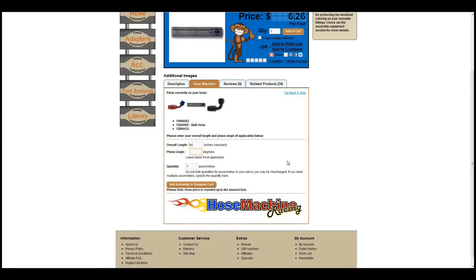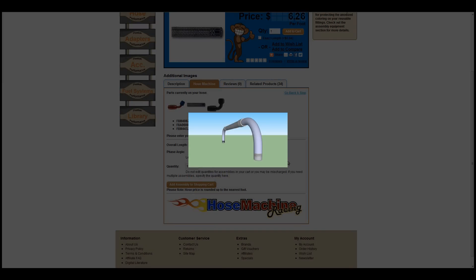If you are using two angled fittings, you will need to know the phase angle of your fitting, which is the angle of the second fitting relative to the first fitting at zero degrees or six o'clock. As the second fitting is turned counter-clockwise, the degrees increase.